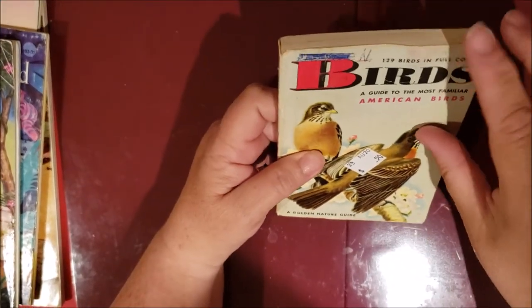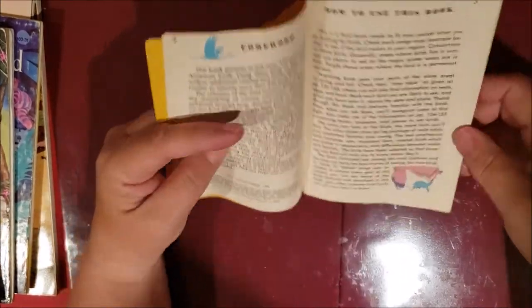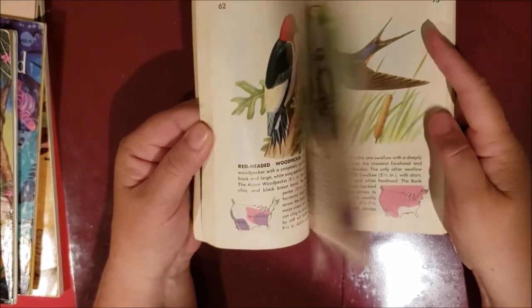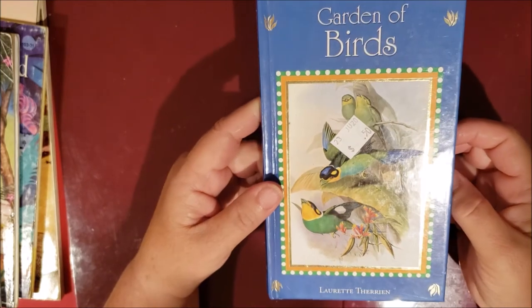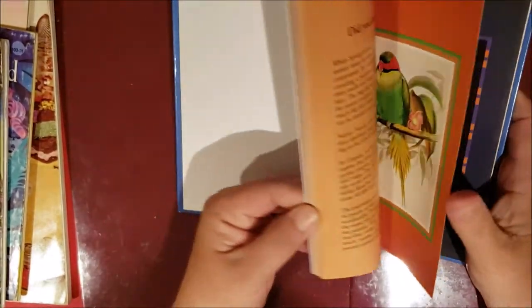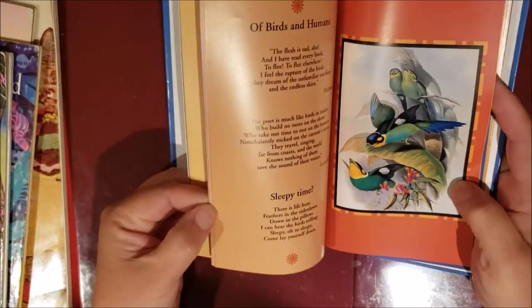Then there's a birds Golden Nature Guide from 1949 — older than me — with lots of great pictures. I'm hurrying because my battery is almost dead. At that store, if you want to use debit you have to spend five dollars minimum, so I had to find more things. I got another bird book for fifty cents, which also has some pretty nice pictures.